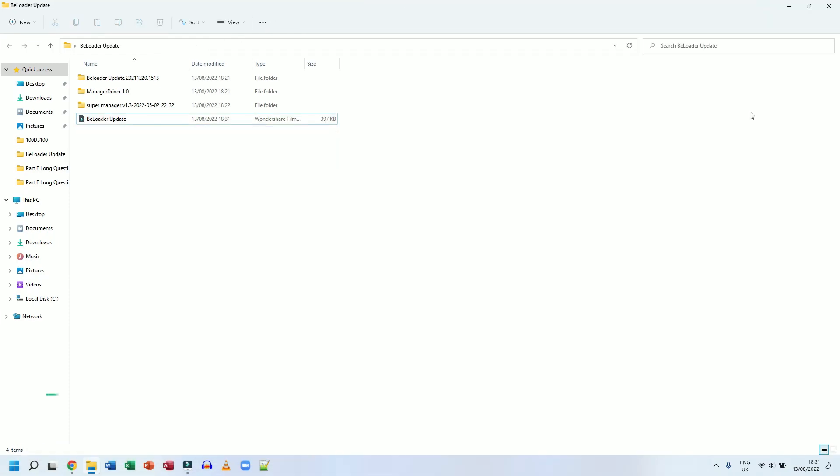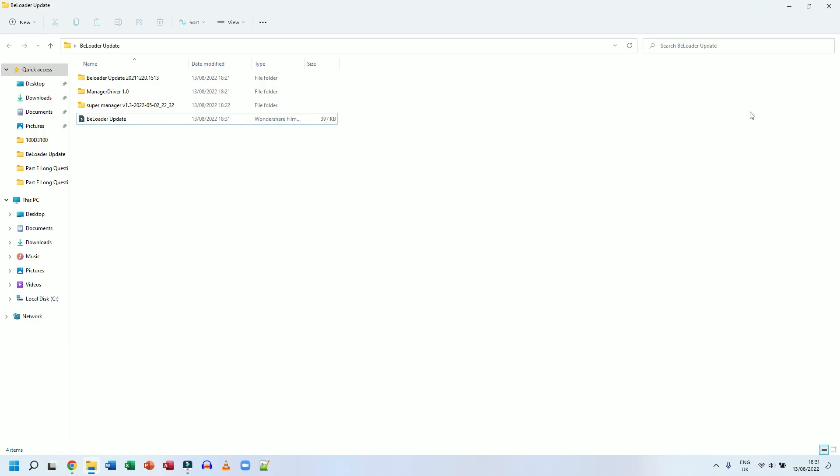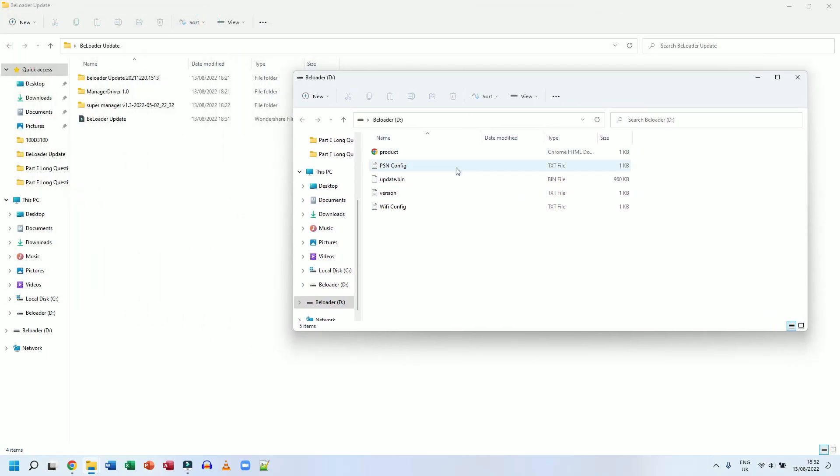The first thing I want to do is update my B-Loader firmware. To do this, press and hold the single button on the B-Loader and plug it into a USB port on your laptop. I'm pressing and holding as I speak and plugging it in. When the drive comes up, I let go.